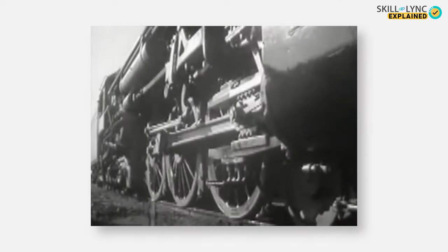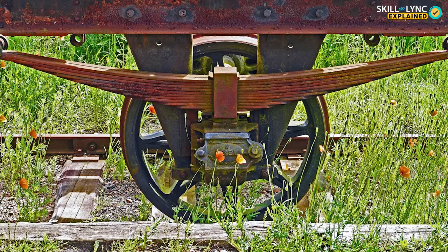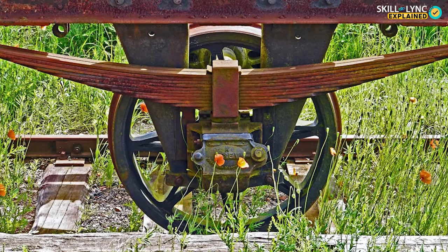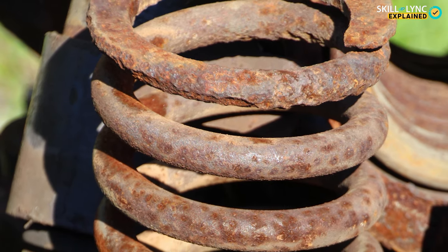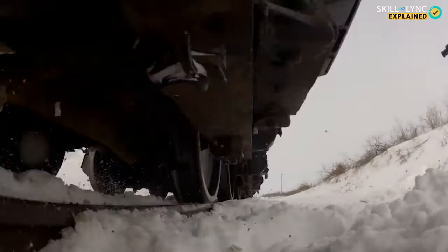Earlier in railway locomotives and other motor vehicles, leaf springs were used. The friction between the leaves offered some amount of damping, but that was not sufficient. Then spring suspensions came into play and even that did not provide sufficient amount of damping. To address these problems, shock absorbers were introduced.